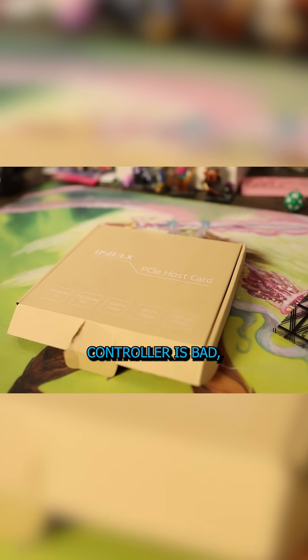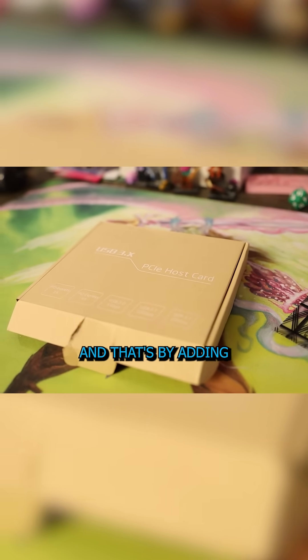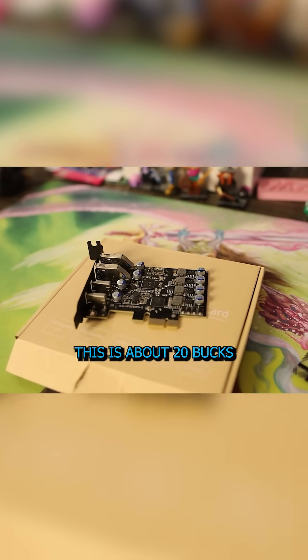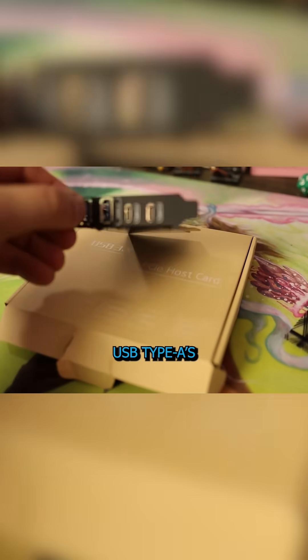Having only one controller is bad, but there are ways to fix that — by adding additional ports with a PCIe card. So we ordered this from Amazon. It looks like it has two controllers on it and it's about 20 bucks. It has additional USB Type-A ports and a couple of Type-C ports.